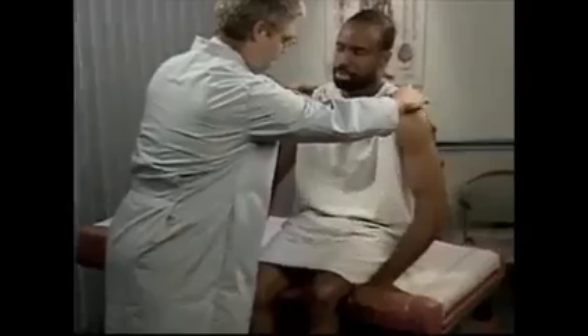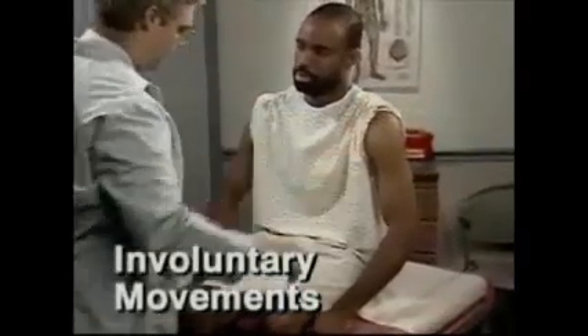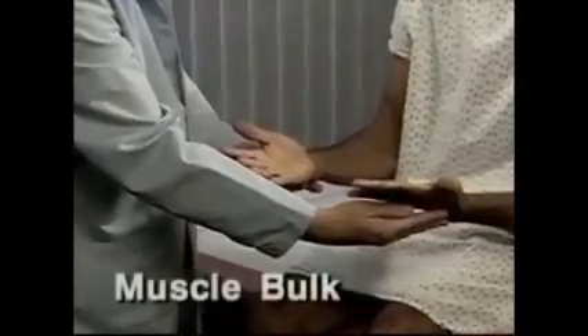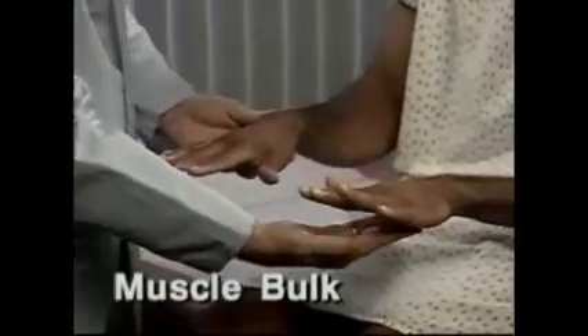Also, watch for involuntary movements. Can I see your hands? Next, assess muscle characteristics, beginning with muscle bulk.